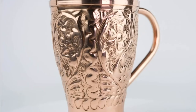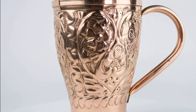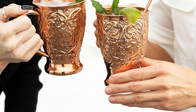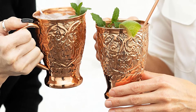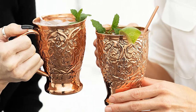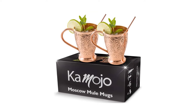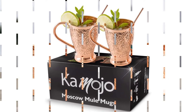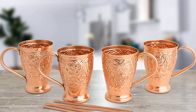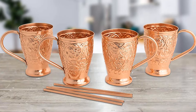Two copper straws are included for sipping or stirring, and a free e-book with Moscow Mule recipes is included. These should be hand-washed. Capacity: 16 ounces. Material: 100% copper. Glasses included: two. What we like: impressive design, includes straws, handmade by artisans in India. What we don't like: not a traditional design, metal is quite thin.